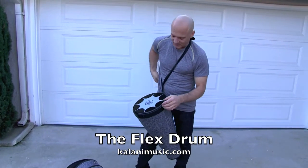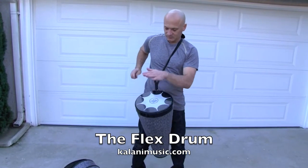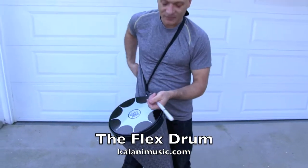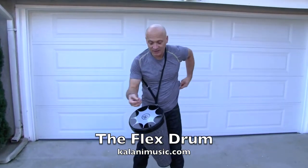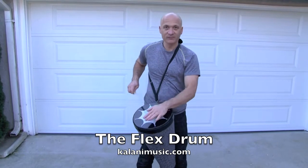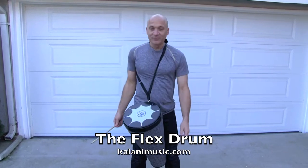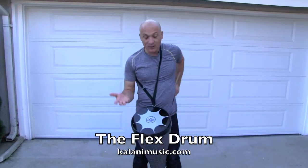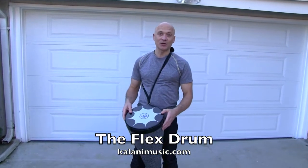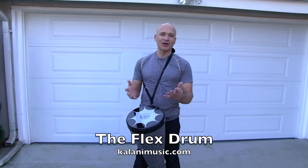Now if you have a stick, you can use something like this Vic Firth Root 505. And if you're careful, you could even use something like this Timbali stick. There's lots of different ways to play the drum — you can play it with your hands, you can play it with sticks, you can play it with a mallet. You could even use the shell for something other than drumming, like if you need to put cones around or you need to corral somebody.